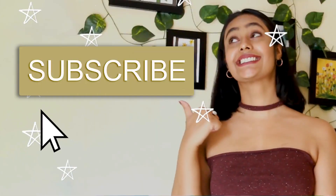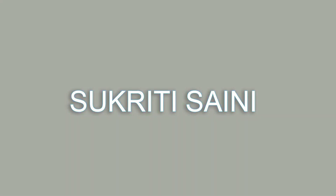You see the t-shirt right here? Hi guys, this is Sukriti, welcome back to my channel. In this video I am again doing all things related to Shein.